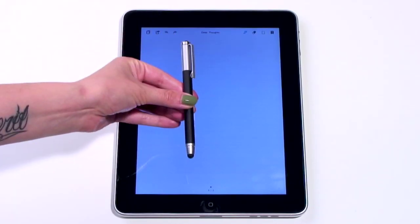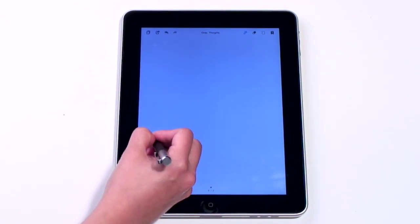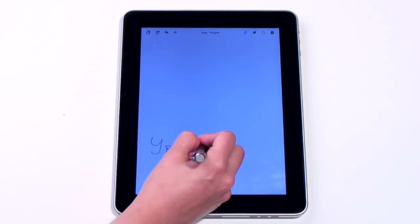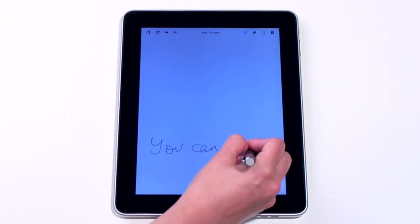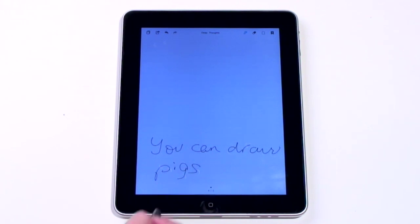This app is from Wacom, and it's to be used with the £25 Bamboo stylus. The app itself is called Bamboo Paper, and it's free until the end of June, after which it'll cost £1.19. Using a pen to write on the iPad is a fairly novel experience.